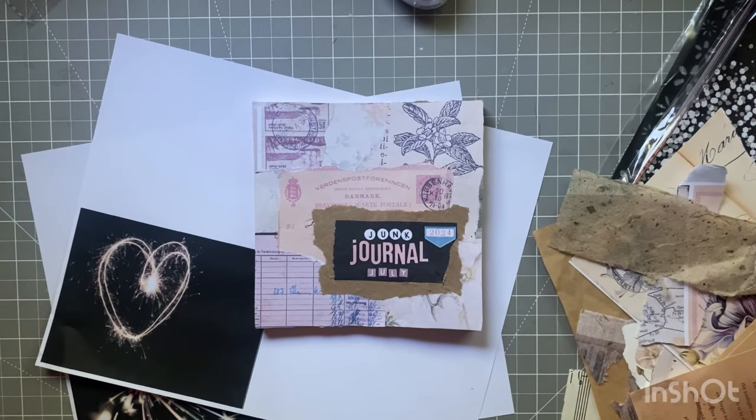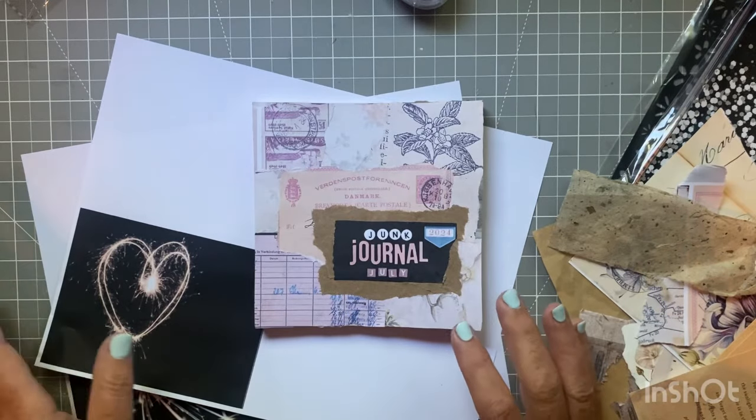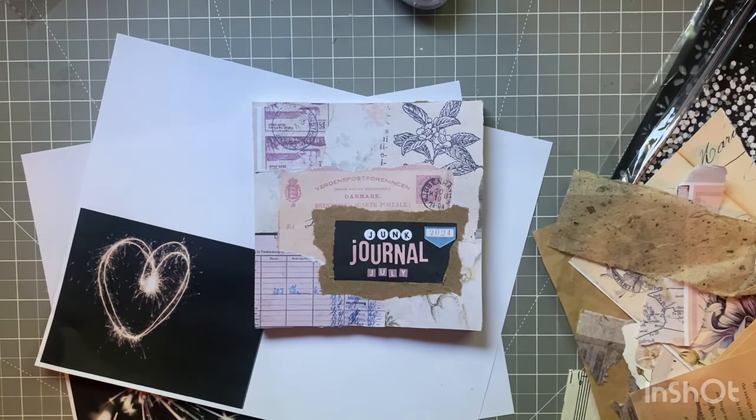Hi everyone, I'm Joanne. Welcome to my craft room for the first day of Junk Journal July. Day one prompt is spark.